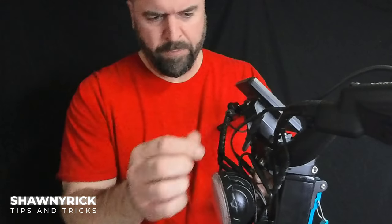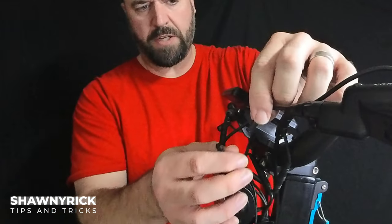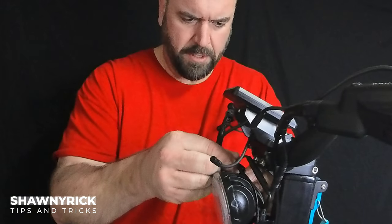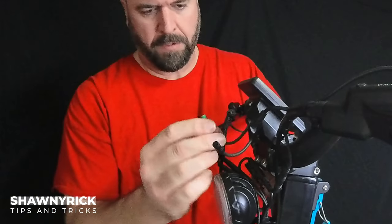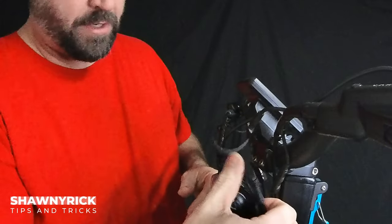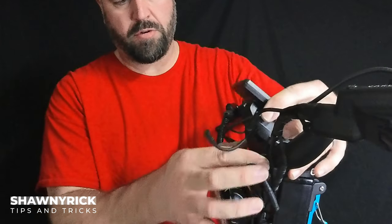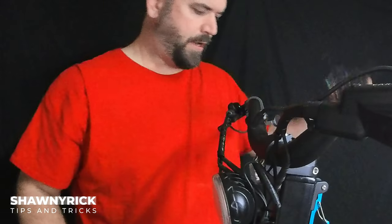I've already had this loosened up because I've been troubleshooting, but basically how you hook up the controller for the version two is you want to undo the switch connector, then unplug the green connector for the power. And that is it — you simply unscrew it and then just slide this off and take it away.